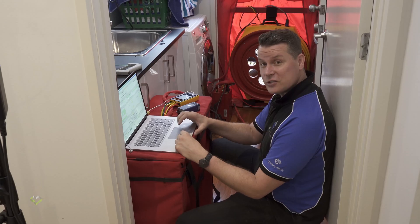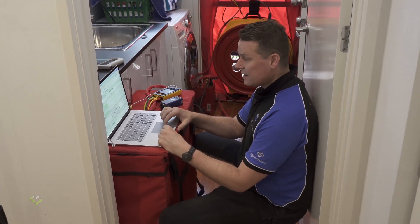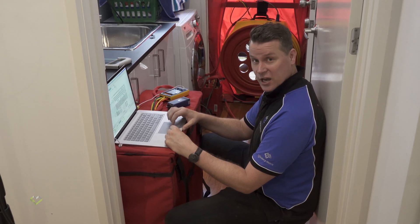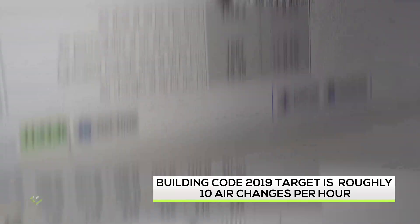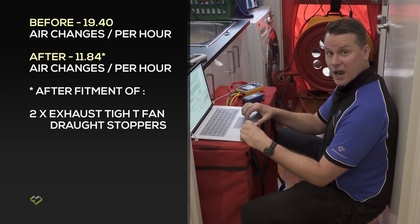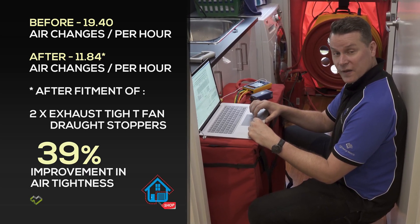We've just done an air tightness test with and without the exhaust dampers, and it's gone from around 20 air changes per hour down to below 12 air changes per hour — which is a pretty significant change, considering how minimal the effort was to install these dampers above the exhaust fans.